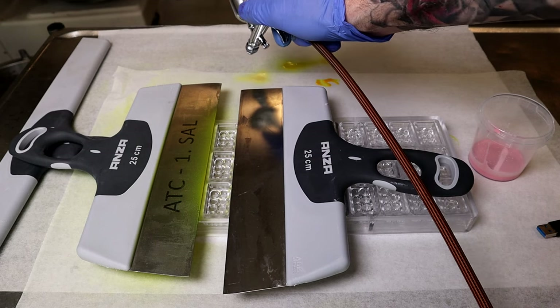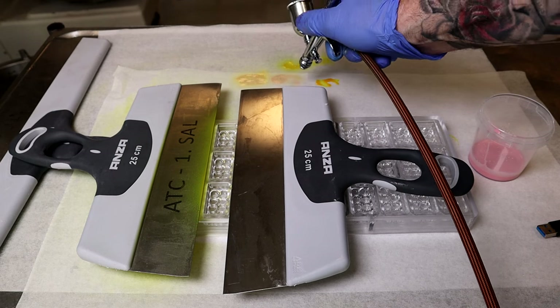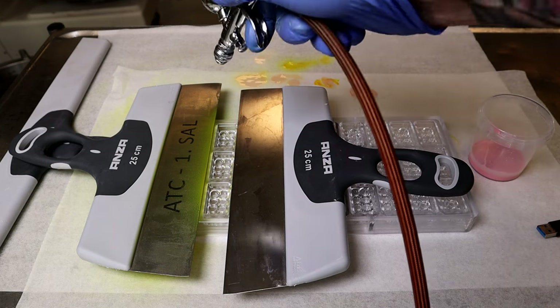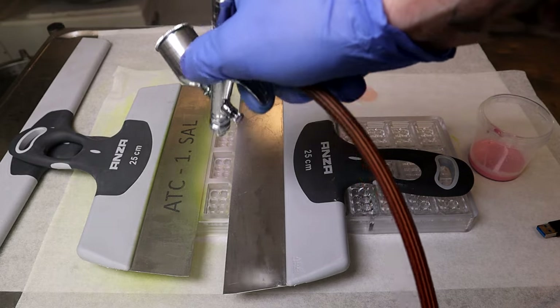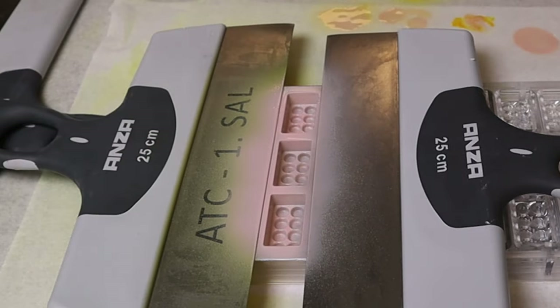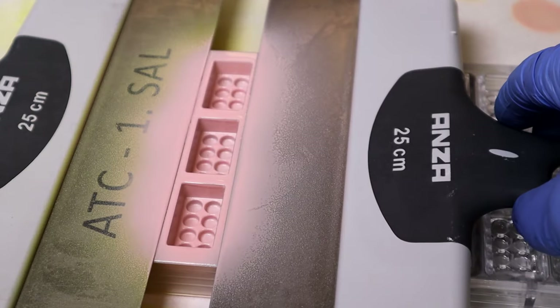I choose my colors wisely — I go from the lightest to the darkest color. I dry the inside of the spray gun, fill with the next color, and spray until the next color is seen. Then I continue. Those molds are difficult to use because of the small edges and corners inside — it's very difficult to spread the color evenly.